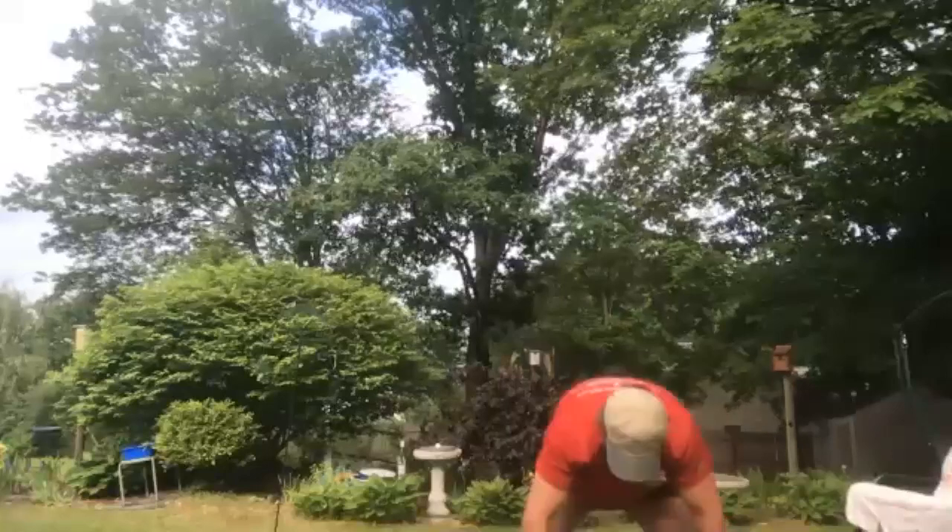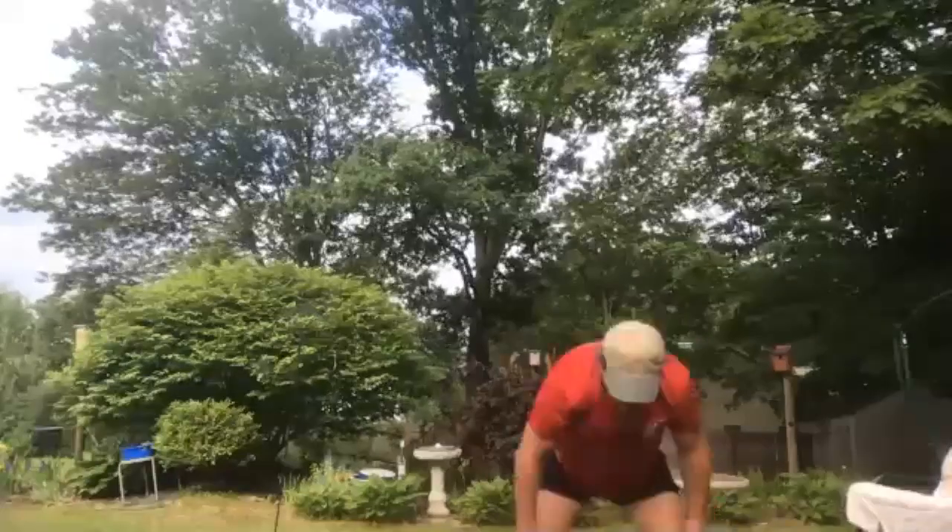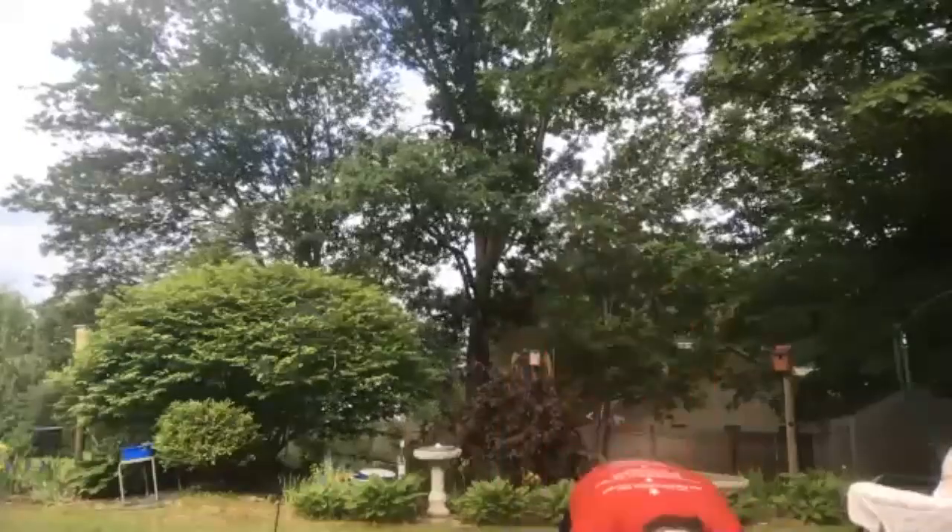Good job! It's a little muggy out there tonight. 15 to go. Last five — got it, rest.